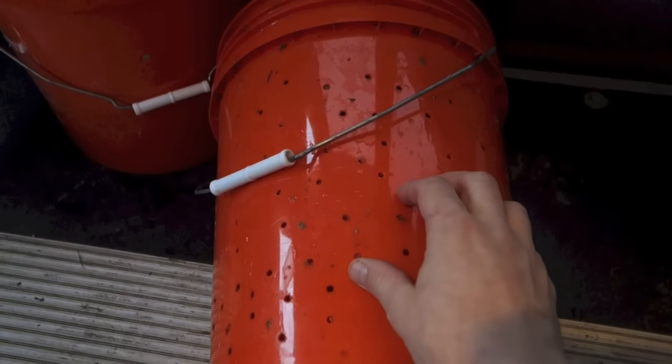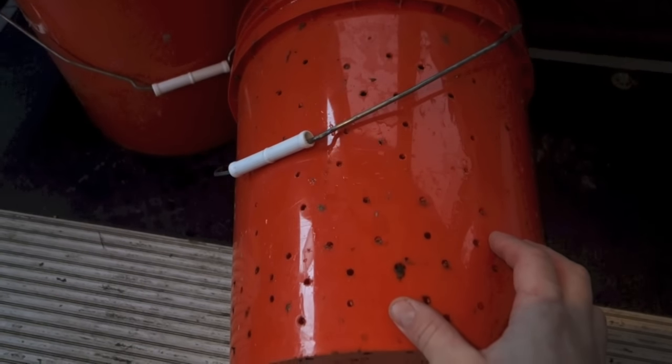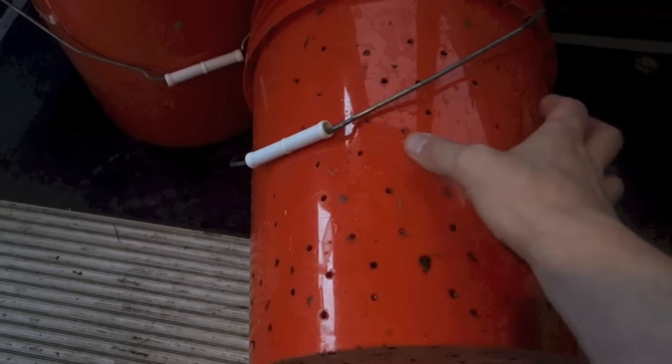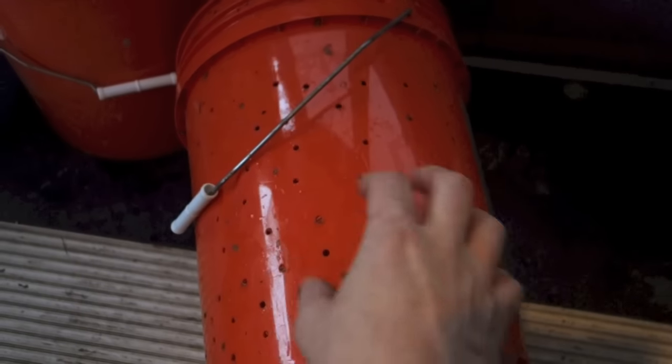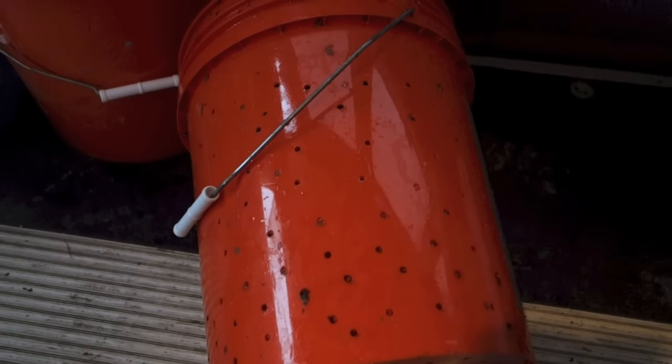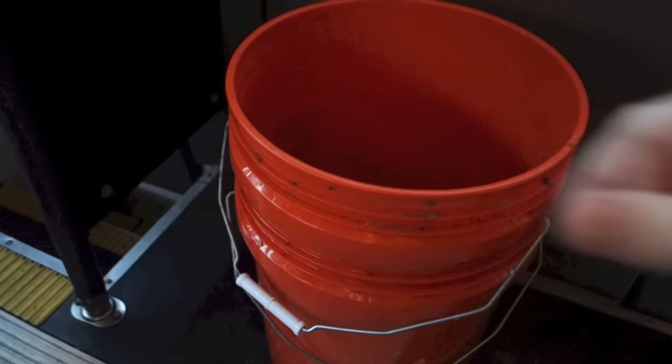In one bucket I've drilled 1⅛-inch holes throughout, spread out evenly across, but not too many to where I'll be compromising the integrity and strength of this bucket when we put it under pressure. I've also done it on the bottom as well. This bucket is dirty — I'll be cleaning it up before I put dirty clothes into it to wash. This bucket fits into that bucket, and this is where we'll be putting our clothes.